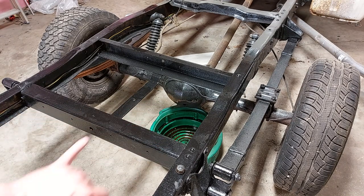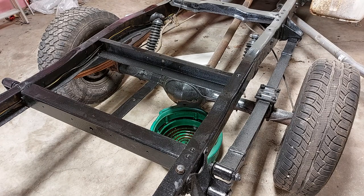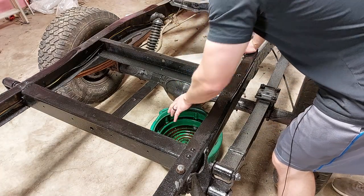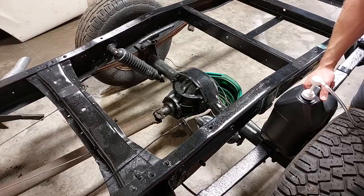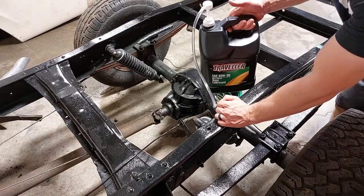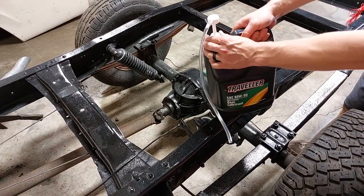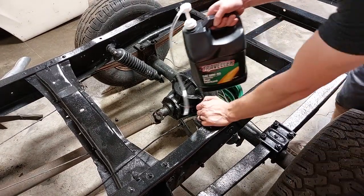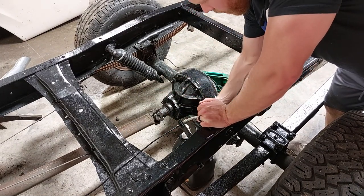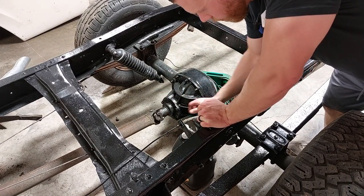I'm going to reach in there and see if there's any oil in there at all. There is oil in there — it's just below the hole. So I've got some stuff that I picked up at Tractor Supply and we're just going to be pumping this in. We got a little hand pump by Performance Tool — pretty nifty whenever you want to get fluid in there without making a huge mess. You just stick the little tube in there and start pumping away.